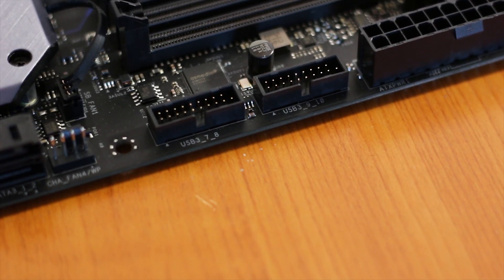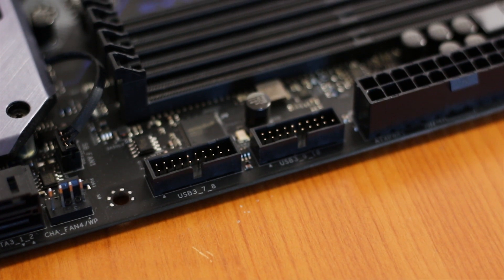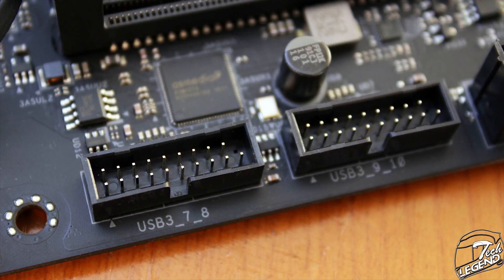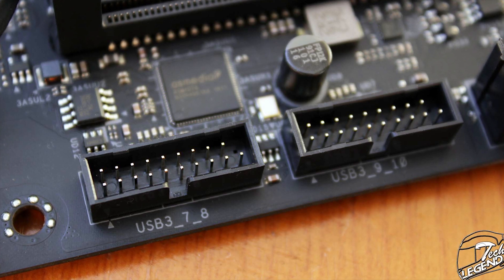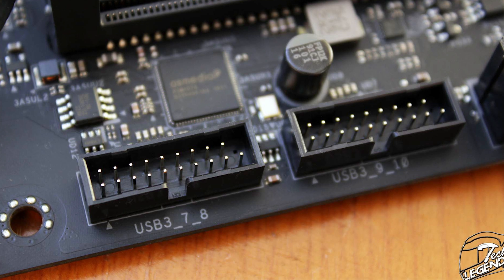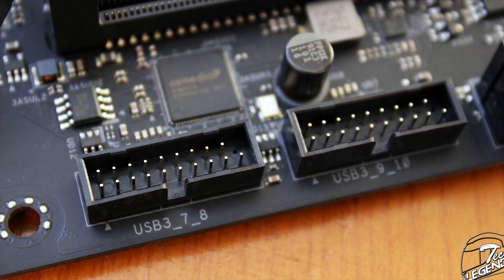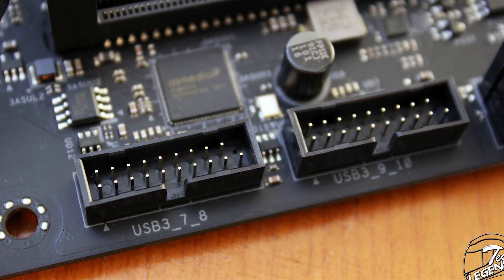The X570 Xtreme 4 has two internal USB 3.0 headers, located at the bottom right near the ATX power connector. Unfortunately, neither is right-angled to aid cable management, which makes routing the USB 3.0 case cable quite tricky, as these cables are often thick and not very flexible.